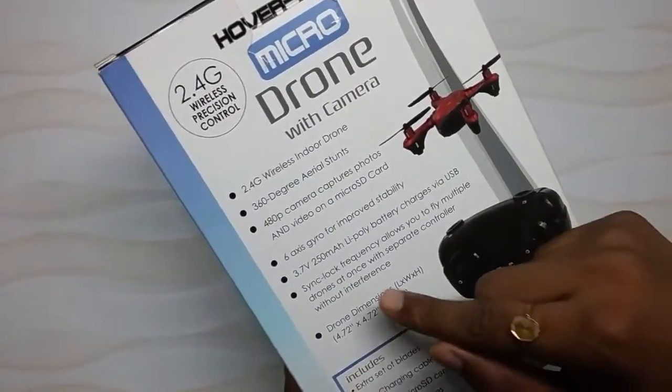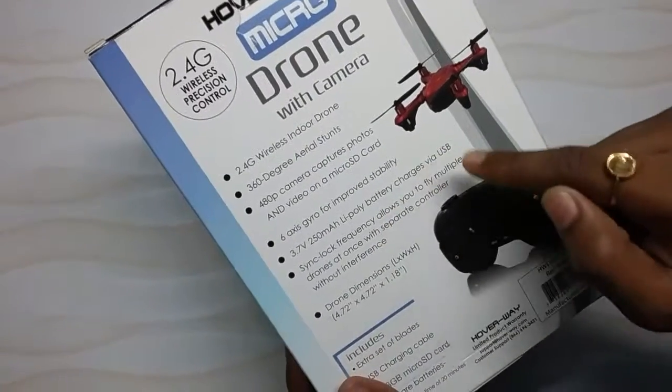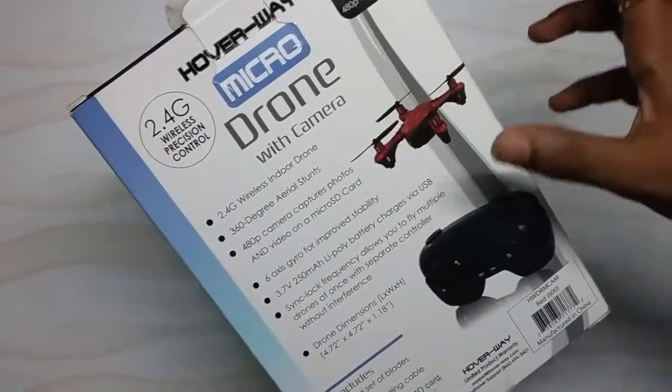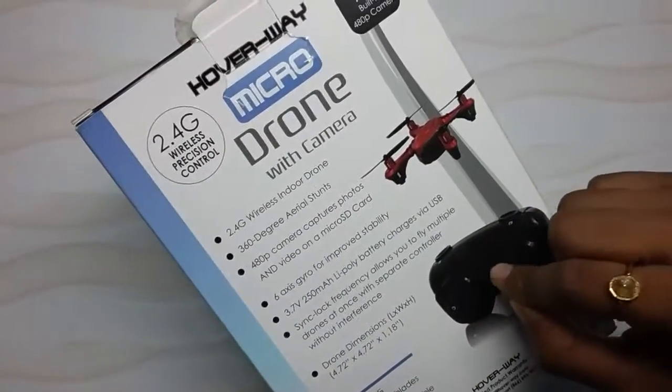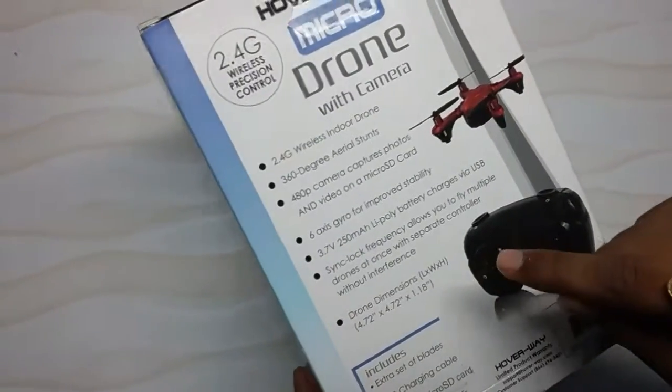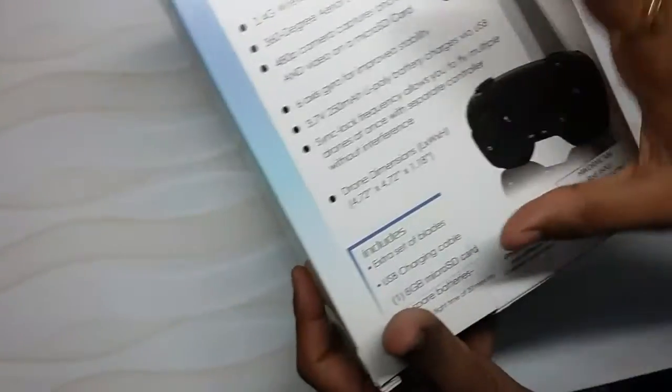Sync lock frequency allows up to five multiple drones with one separate controller without interference — so if you have two drones, you can control them with one controller. The drone dimensions are 4.72 x 4.72 x 1.18 inches.